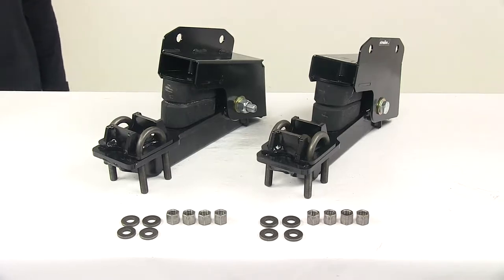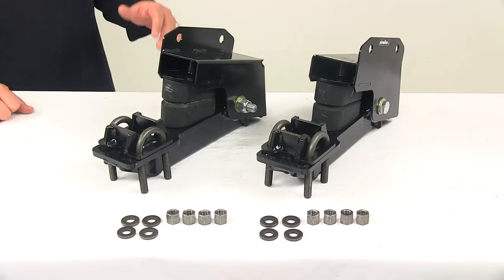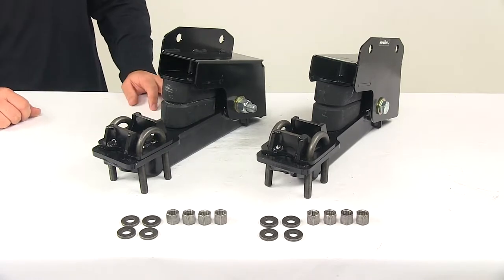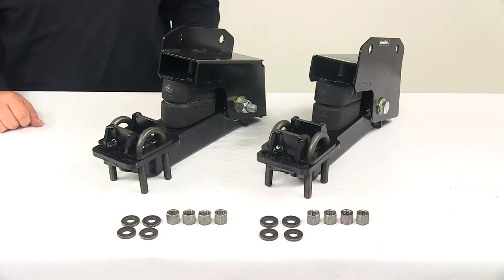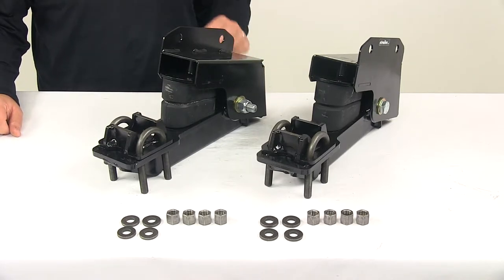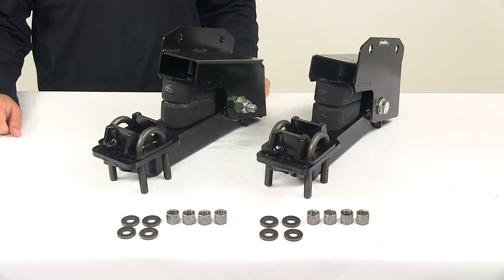Today we're taking a look at the Timbron Silent Ride Suspension for single axle trailers. This suspension system provides a smooth, quiet, stable ride for your trailer and has a capacity of 2,000 pounds. It is designed to replace and upgrade your existing leaf spring suspension and is designed for single axle trailers with a one and three quarter inch diameter axle.